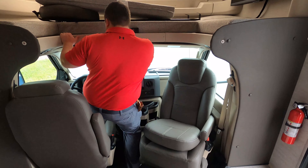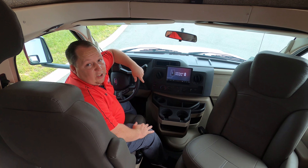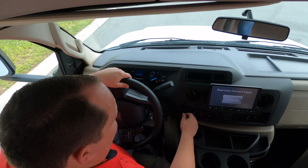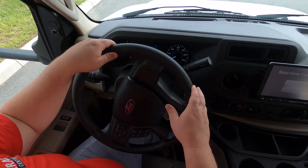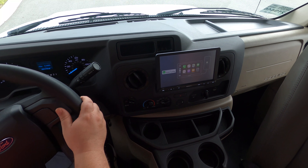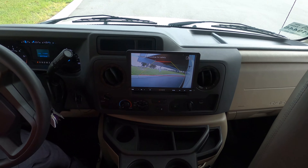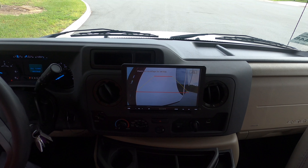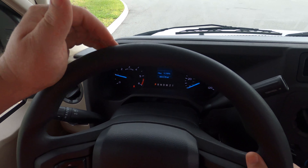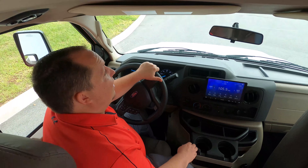Up front here we have swivel seats — a new feature for 2021. We've got a nice camera right here, Apple CarPlay, Android Auto, all that good stuff. You have your left blinker, right blinker, and reverse. This gauge will tell you your miles per gallon — it's getting 9.3 miles per gallon on its first 1,100 miles. Pretty nice.